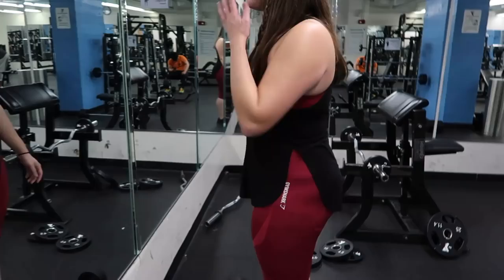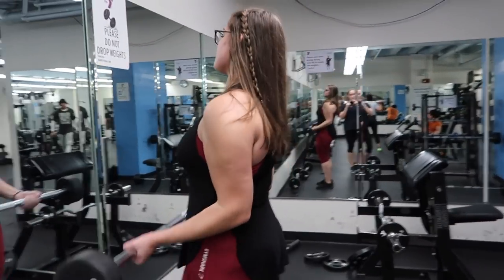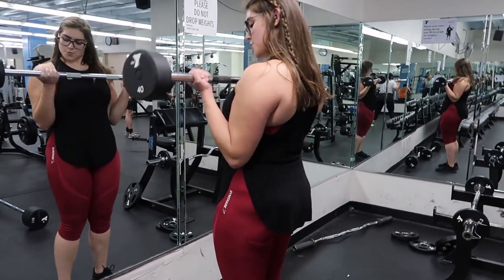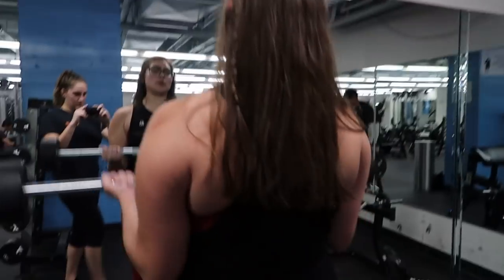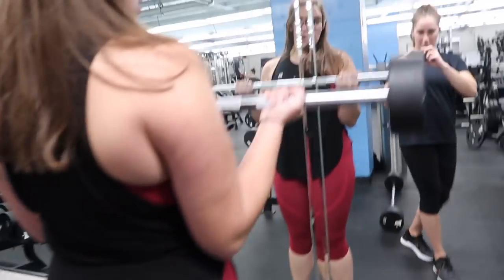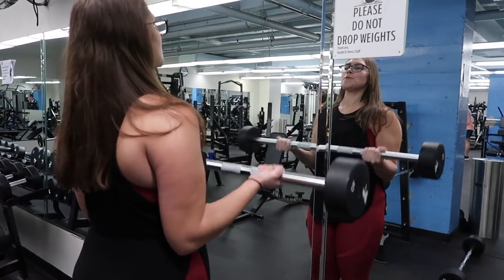I just finished my cardio — I look super sweaty. For cardio today I did 20 minutes: 5 minutes warm-up, 10 minutes HIIT, and then 5 minutes incline. Now we're gonna do some upper body. For the first exercise I'm doing 21s, which will help your biceps grow. This is going to have seven reps of full extension curls with the barbell, and then half curls from the middle to the top — you can see right there, that's how you do it.